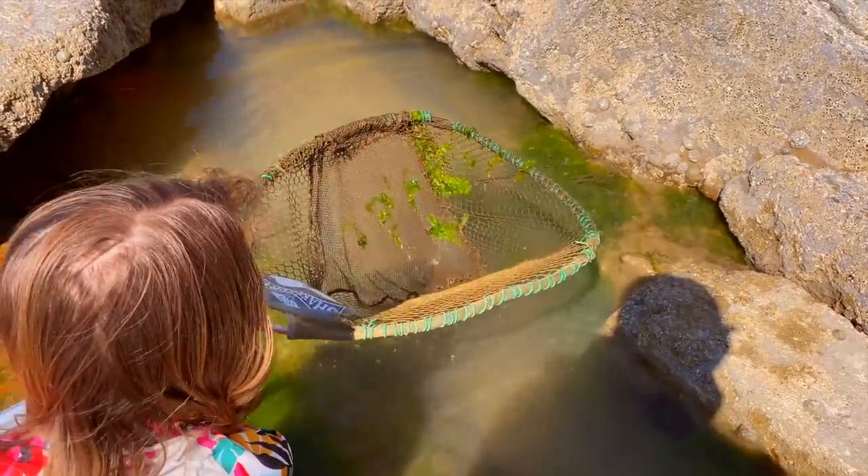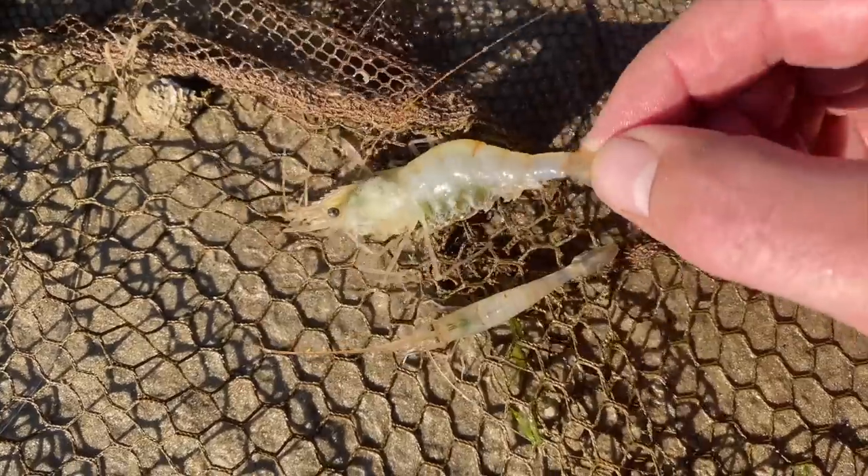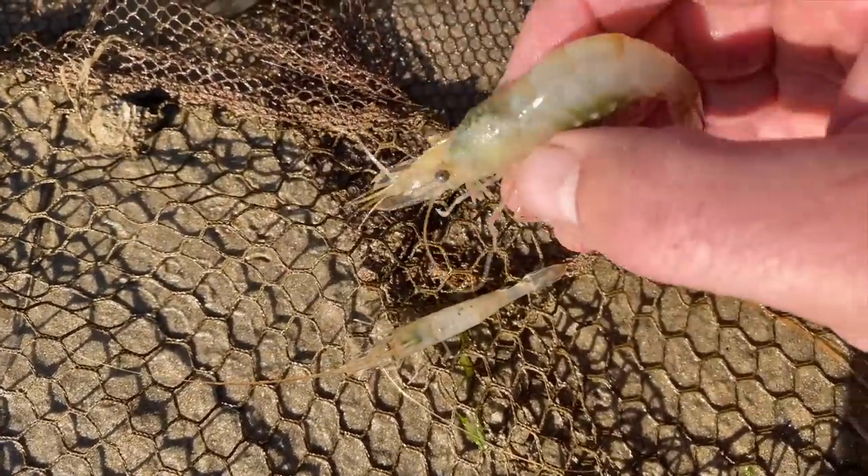Always got a lot of confidence in the prawns early season. As I say, we've missed out on the peeler crab early run really, although it'd still be a good bait in June.